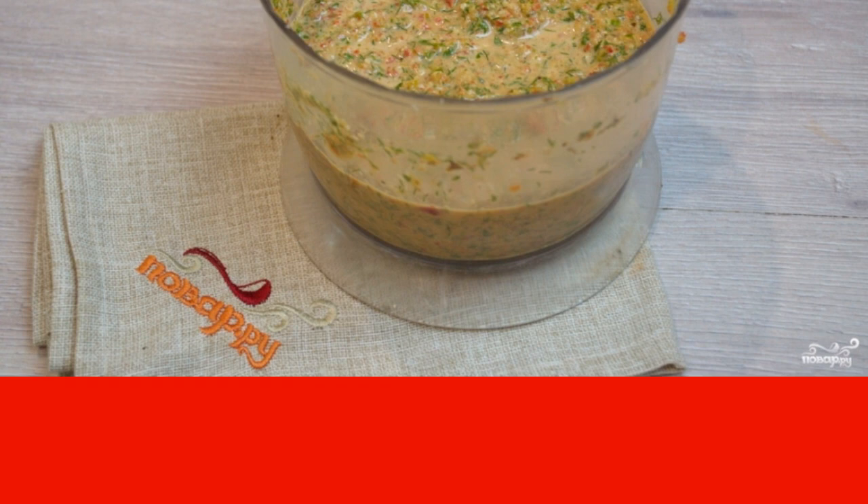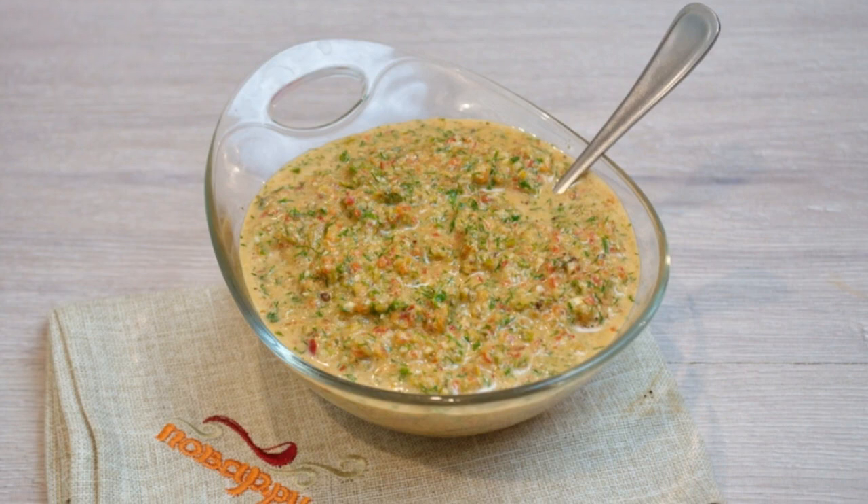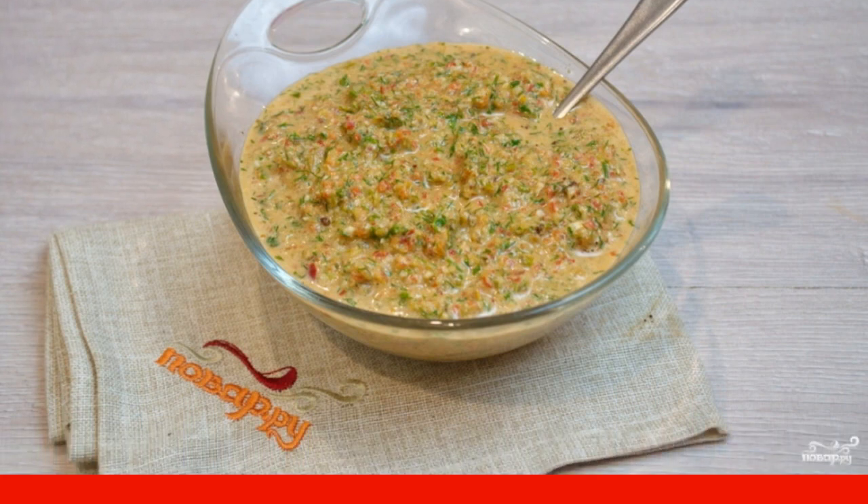To make the mass easier to blend, add one tablespoon of vegetable oil. Add one tablespoon of vinegar to the mass — you can add a little more — and one pinch of salt. You can also add sugar to taste.